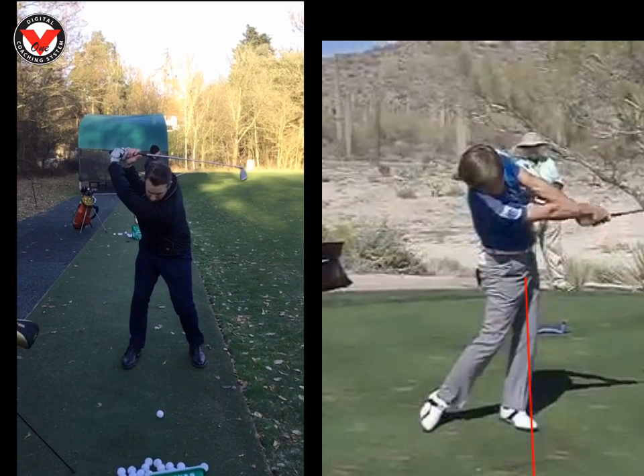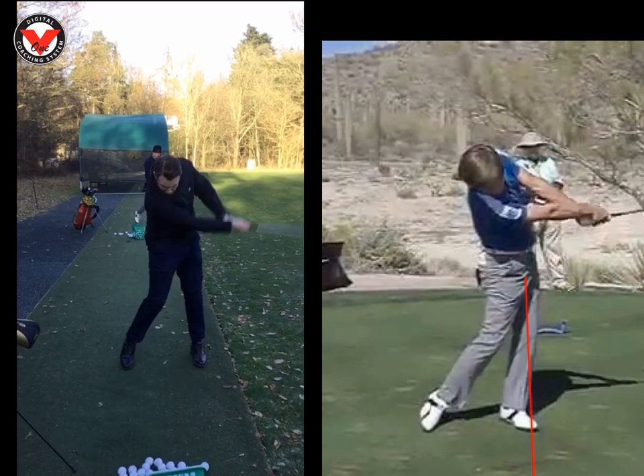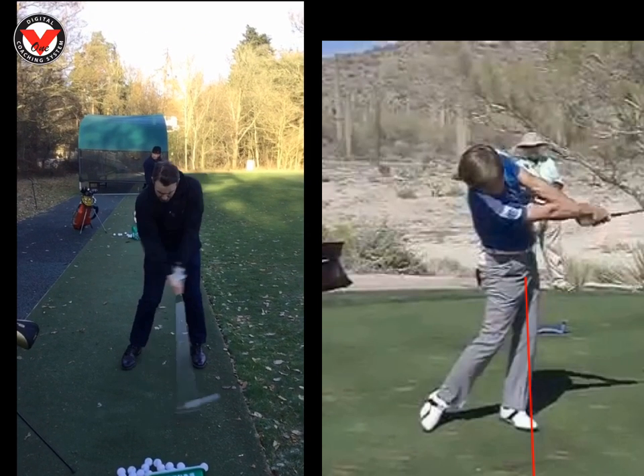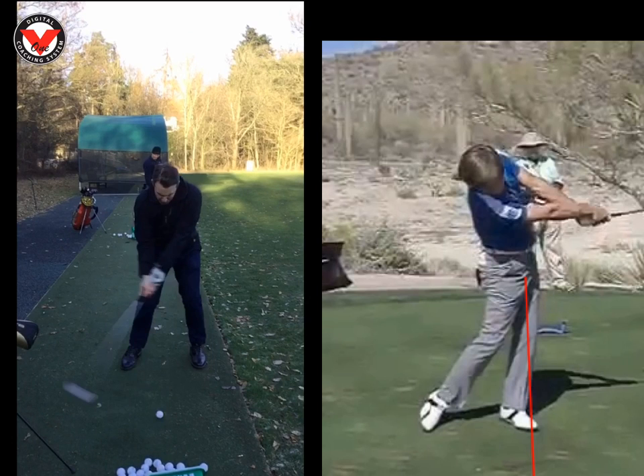For me today, massive progress — I saw you hit two of the best shots I've ever seen you hit, and even you said it felt completely different. So really work hard on that. Don't need to hit lots of balls, just lots of practice swings — really getting used to smashing into that mat, but getting them hands ahead of the ball. I want to see your hands really, really ahead of the ball.